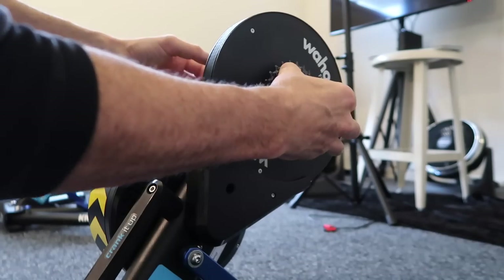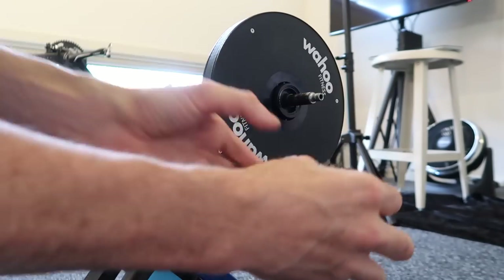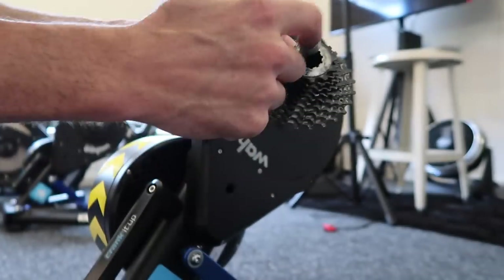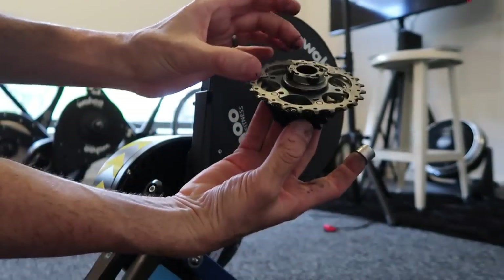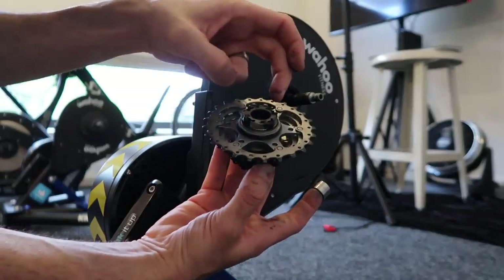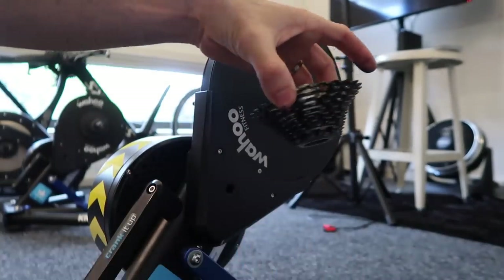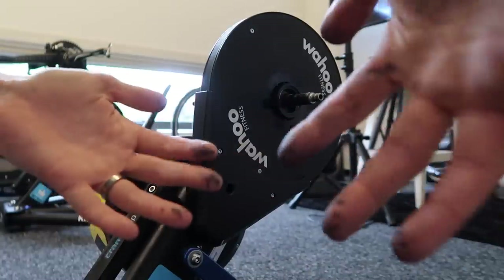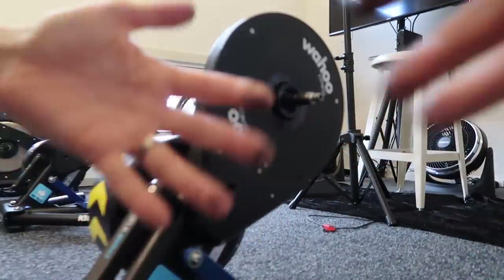That's off and it simply slides out. There are two shims — there's one shim that goes there and one shim in the back. Don't lose your little pawls; I've just lost mine in there, so just watch those.